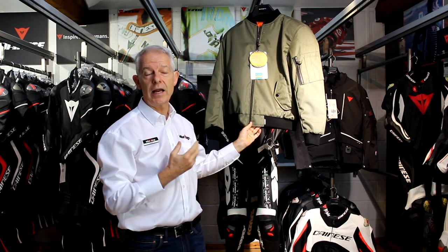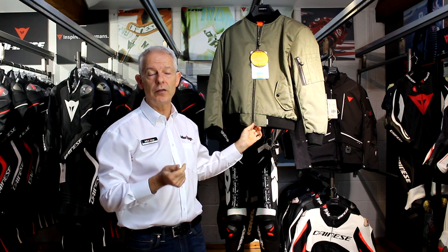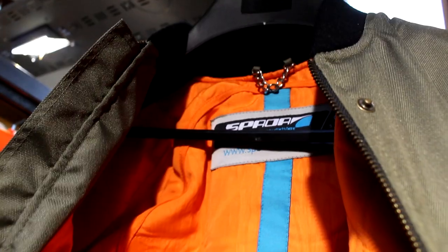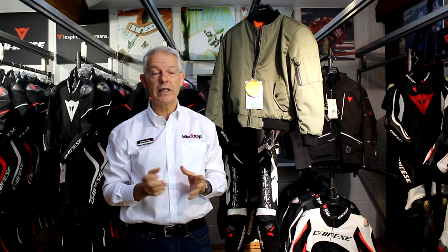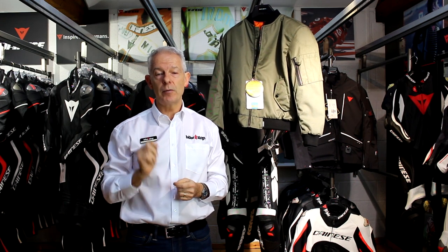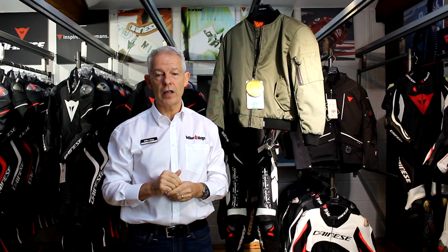The protection is decent — it has CE approved armor at the elbows and the shoulders, and inside there is a pocket for the back protector. It is waterproof, but the key feature is it is great value at £109.99. Visit www.bikestop.co.uk for more details.